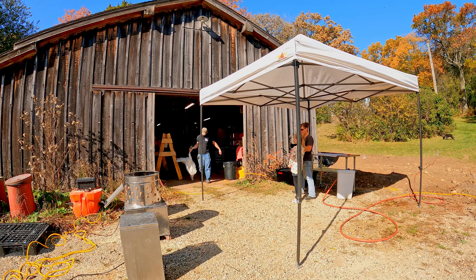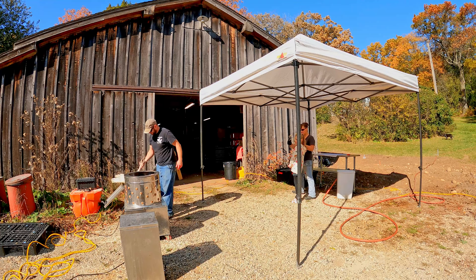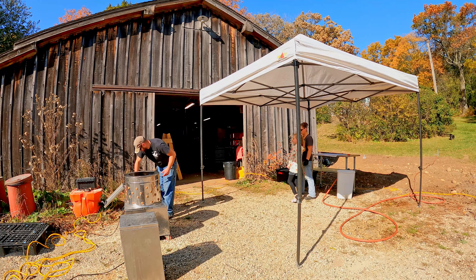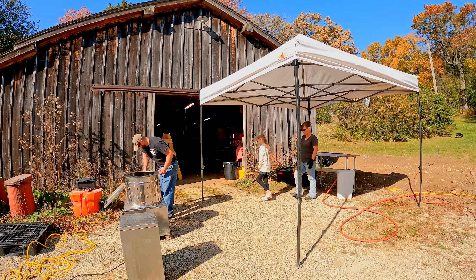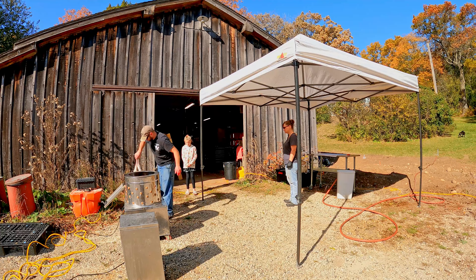Now that we got our first load of turkeys over to the barn we can work on getting them processed. We're not going to go into real detail of the processing — basically just see a quick overview here, a little time-lapse. It starts with the turkeys in the barn.